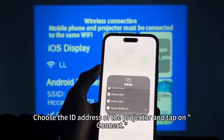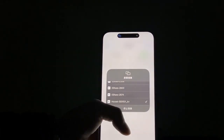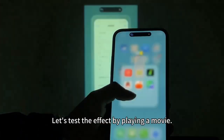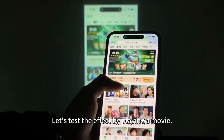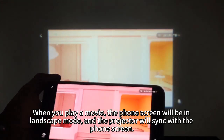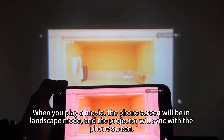Choose the ID address of the projector and tap on Connect. Screen mirroring has been successfully established. Let's test the effect by playing a movie. When you play a movie, the phone screen will be in escape mode and the projector will sync with the phone screen.